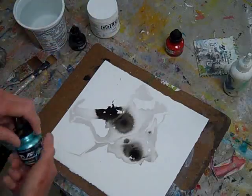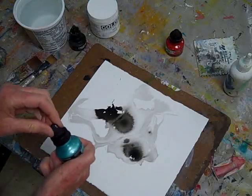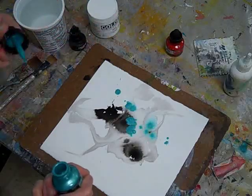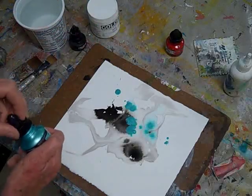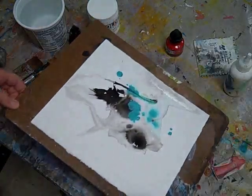Next, I dropper on some colored inks. The acrylic inks are a thicker consistency than the more fluid Higgins inks. The Higgins inks also come in lovely colors and blend very easily with each other.